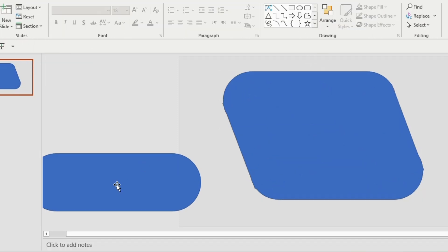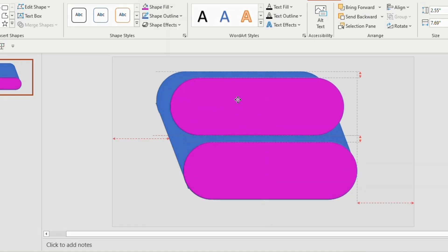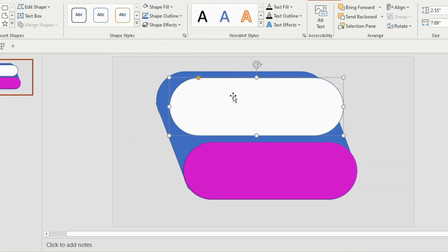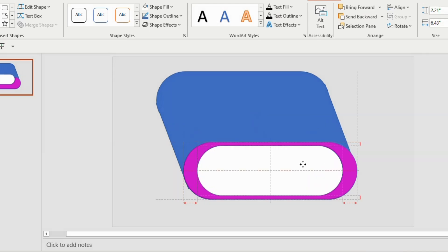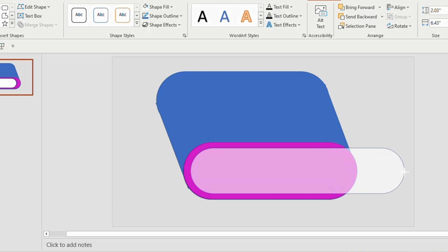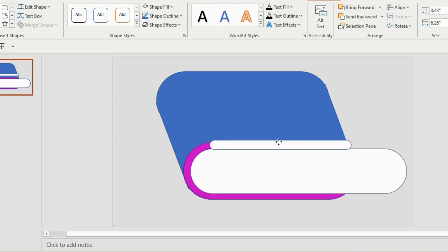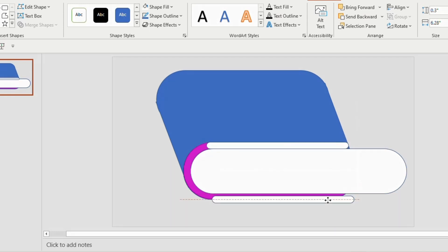Bring back the rounded rectangle and give a color to it. Again duplicate the rounded rectangle, give it white color, and reduce the shape, placing it inside the first one. Now stretch the inner rectangle towards the outer side and duplicate another one, reduce the shape and insert like this.